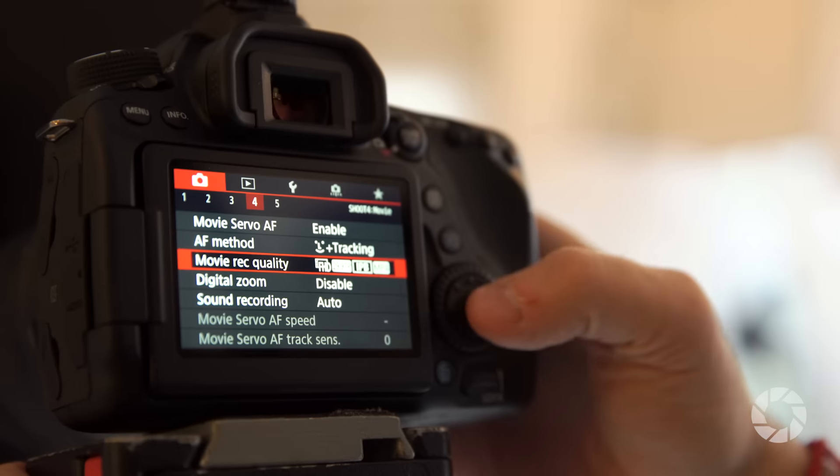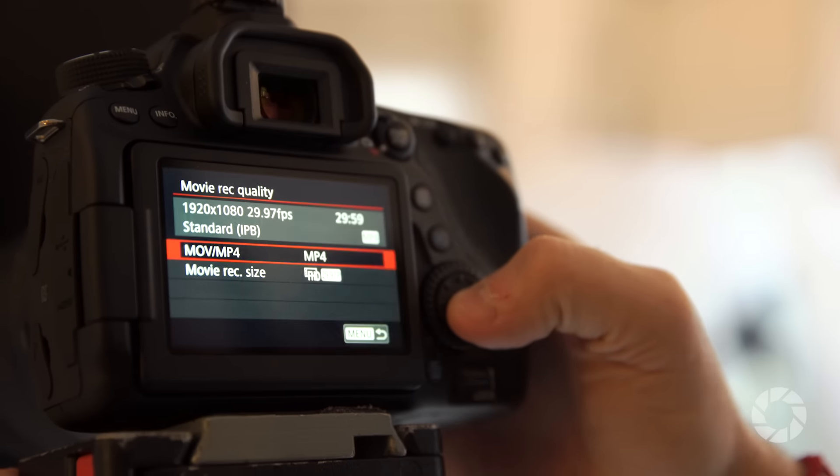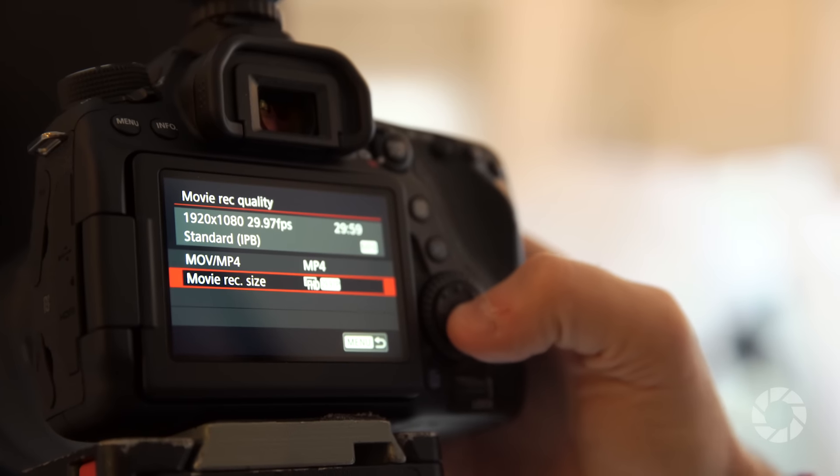Along with 60p video, you can also make time-lapse movies right in the camera. This camera shoots MP4 up to 60 frames, and you also have the option of shooting MOV. You can transfer your images wirelessly via Wi-Fi or NFC.